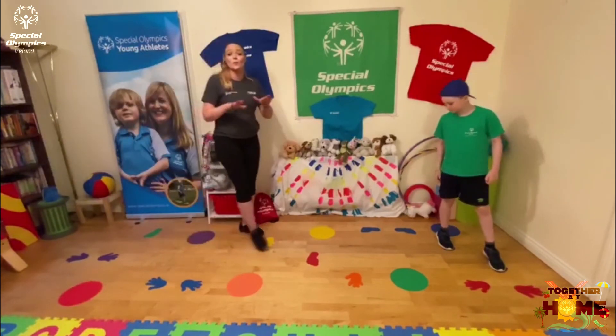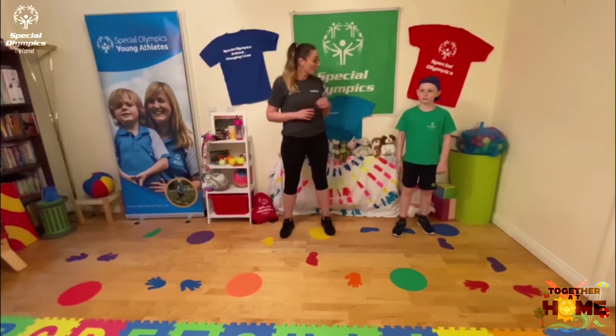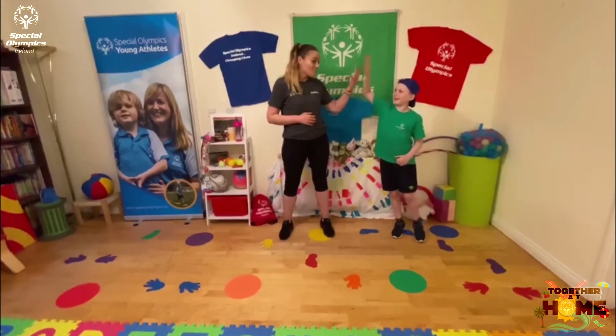So this is just one of the games that we like to play in our club and we like to play at home. I hope you enjoy — we have loads of fun. Bye!